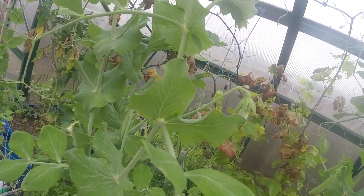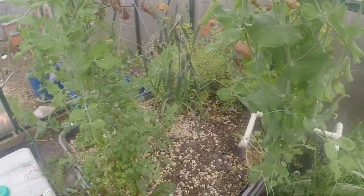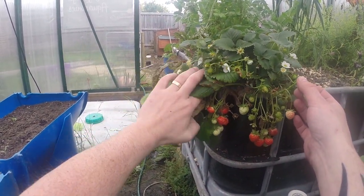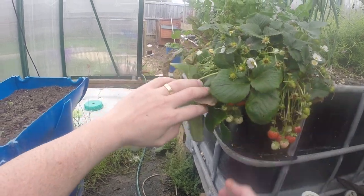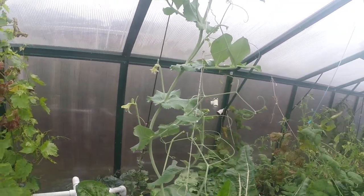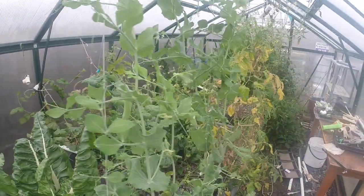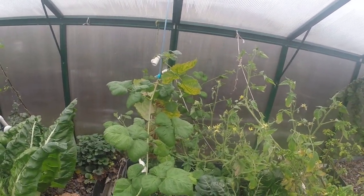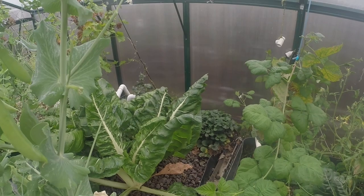The grapevine is going around the back and up the roof. This one's got peas all over it. The strawberries are looking pretty good except for that one — slugs got it.